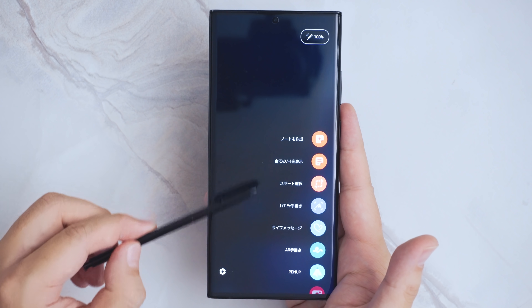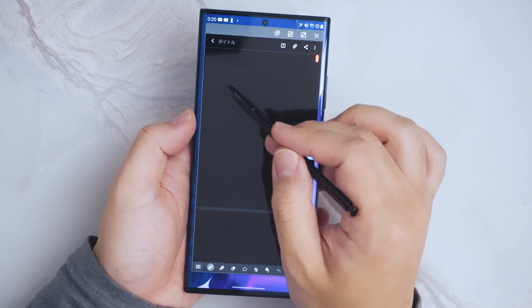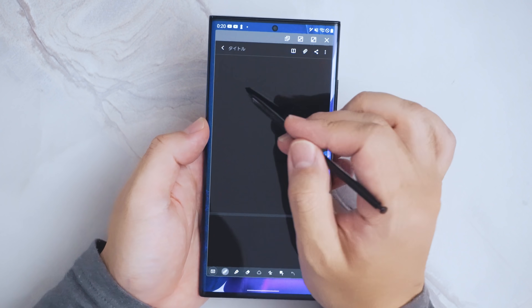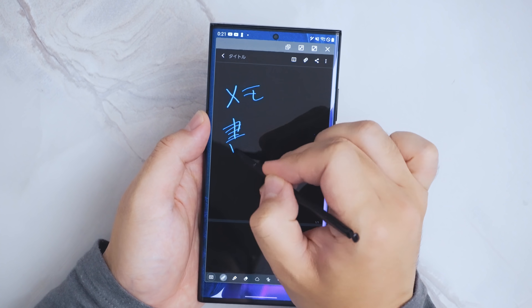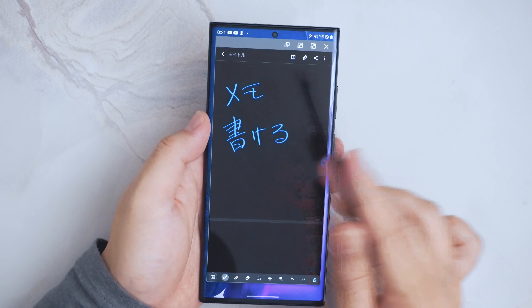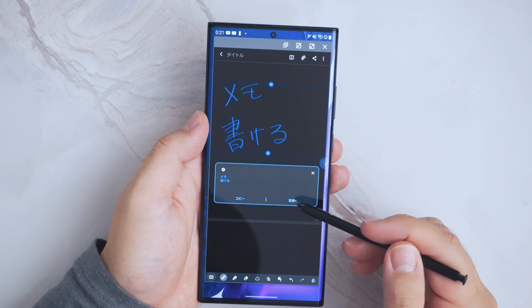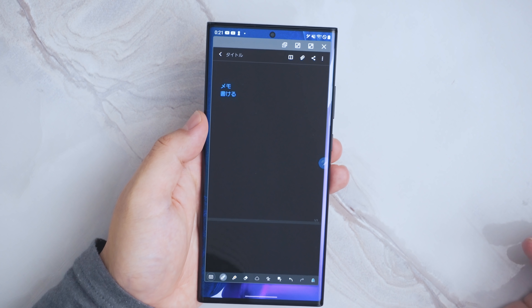ペンを取り出すとこんな感じでペンのメニューが出てきます。例えばノートを作成とすると、ここに直接ノートを書くことができます。こんな感じで簡単にディスプレイ上にメモを書くことができます。書いたメモはその場でこんな感じで、すぐにテキストに変換することもできます。めちゃくちゃ便利なんですよね。